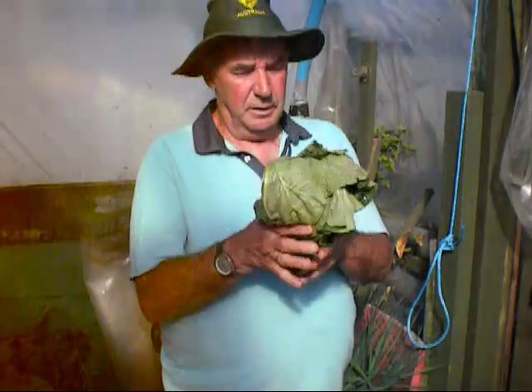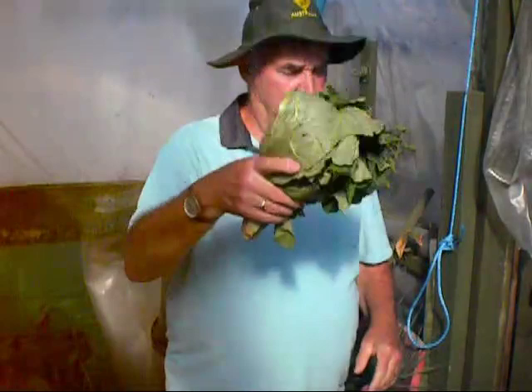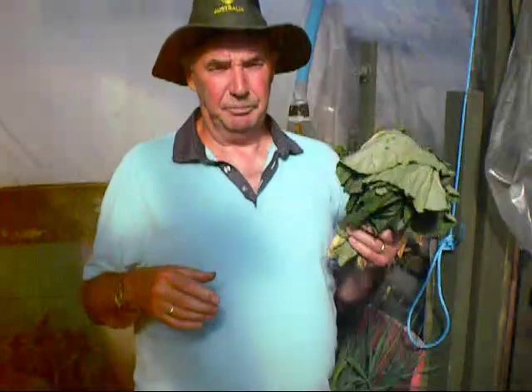I'll be taking this down tonight — a nice bunch of rhubarb leaves. We've already ate the rhubarb, the wife made a lovely crumble with it, but I never throw anything away. Just fold it up — I'll set it in a pan of two pints of water, bring it to the boil, let it steep, let it simmer away for about 20 minutes, and you'll see the juice turn nice and green. Strain it off through a bit of muslin and you've got a first class spray to get rid of most bugs.